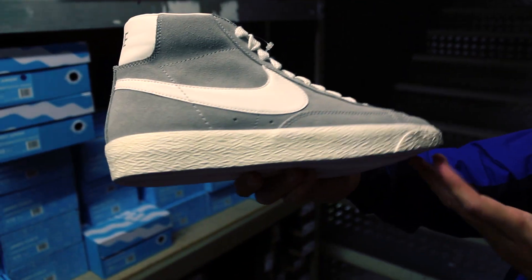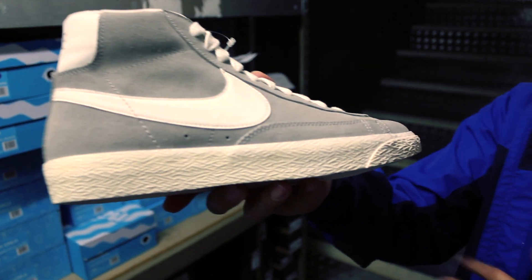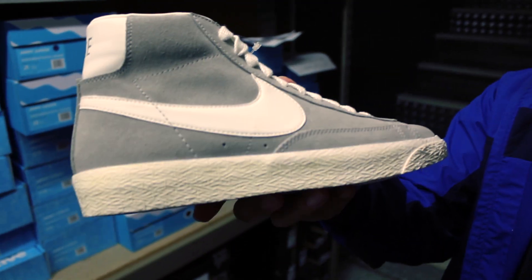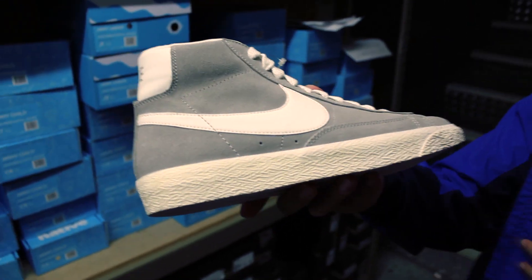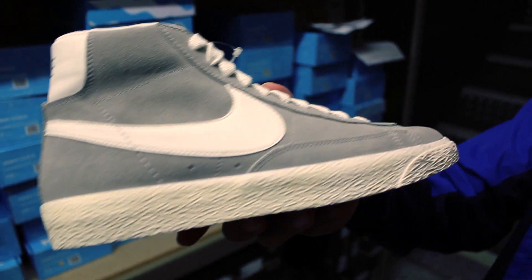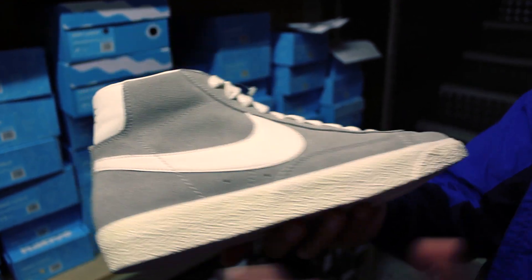Starting off with the outsole, it's going to be all white in the midsole. It's very interesting — they kept it true OG again to the vintage pack flavor with the oxidized outsole. So if you don't know what that means, they gave it the vintage treatment, kind of gave it that yellowed look, which I think gives it character. And as you can see, it's only on the midsole. I know before they used to do it on the swoosh.